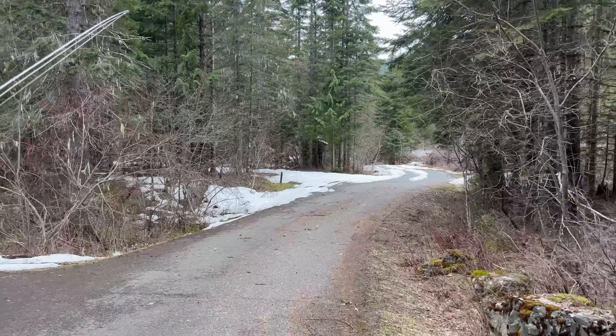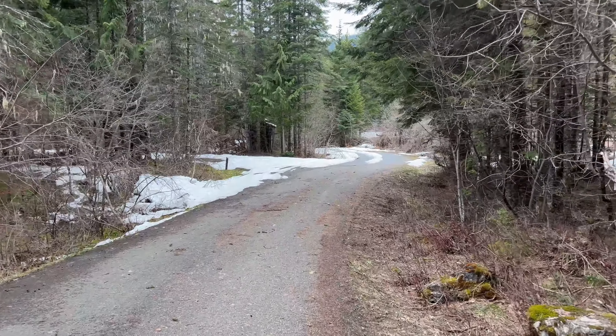Good morning! Coby and I are still up in Idaho, day number two. This time, as you can see from the snow, we decided to go up in elevation, fishing some of these freestone rivers and tributaries. We hope to get into some West Slope cutthroat today. Had a great night last night — let's see if history will repeat itself.